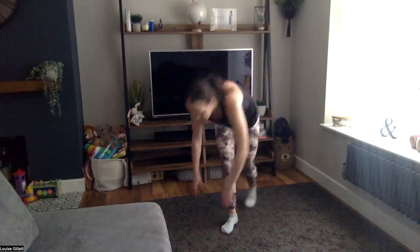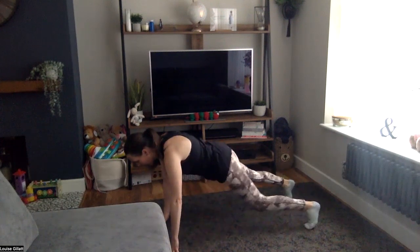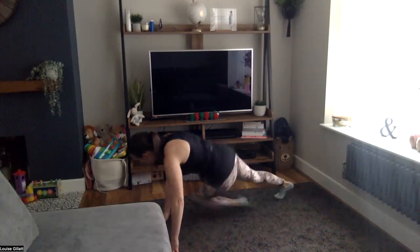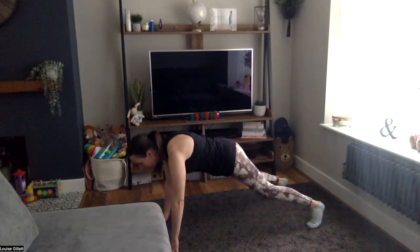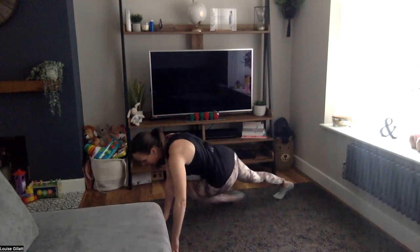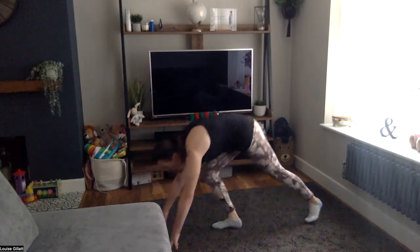Cross climber — two, one, here we go, down, plank position, twisting those knees through. Ten seconds. Four, three, two, one — come on, straight back in, forwards, drop, give me a shuffle or bounce.